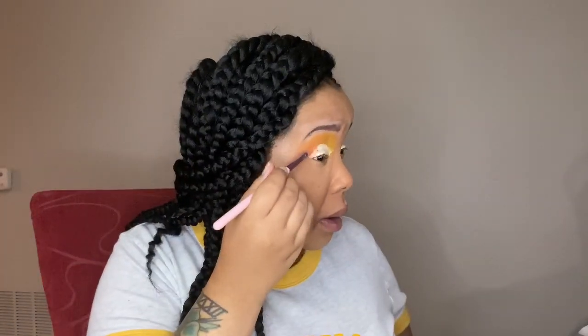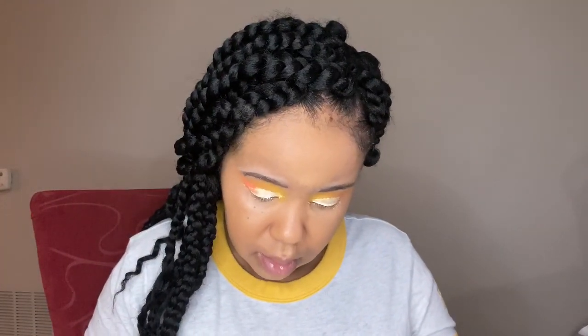Now that we've cut the crease, I'm going to go back in and finish adding more colors. I was talking the whole entire time during this video — it's so funny to me. Now I'm going back in with some more of that peachy orange from BH Cosmetics and filling it into the corner, because I really like that color and think it looks great for the outer corner of this look.